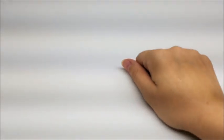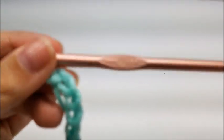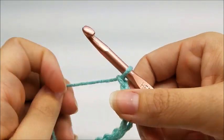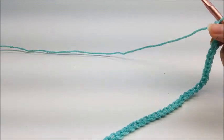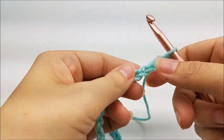I'm going to be using a size J, which is a 6mm crochet hook. You want to start off with a chain of 86.